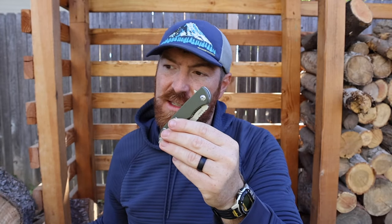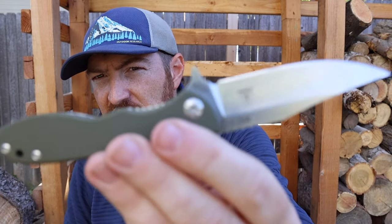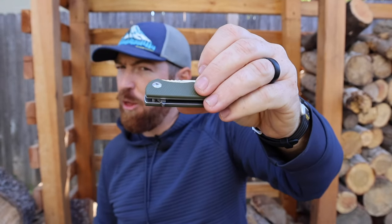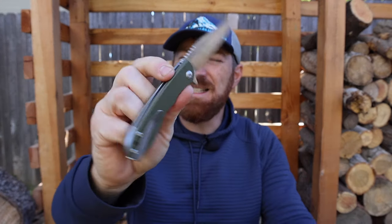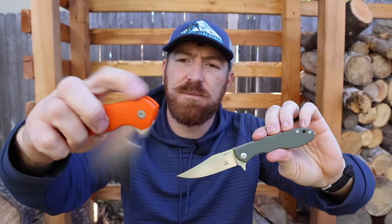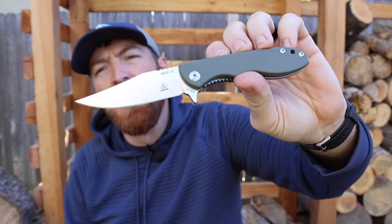Deployment is like hitting the gas — the acceleration from zero to sixty determines how enjoyable it is to deploy your folder. In this case we have a large prominent flipper. I'm not opposed to flippers; I own many. In terms of preference, I prefer thumb studs first, slits and holes second, and flippers third. But they are ambidextrous, this one protrudes very nicely for use with leather gloves, and it definitely helps with lockup. It does throw off the symmetry of the knife a little bit compared to something like the Jutland where the flipper is more encapsulated by the scale.